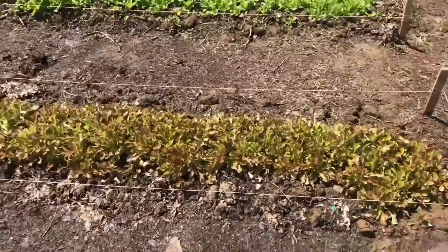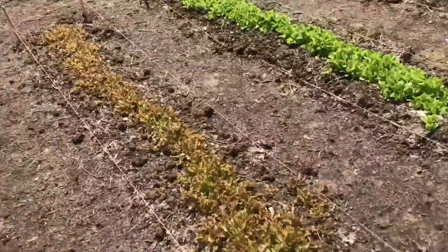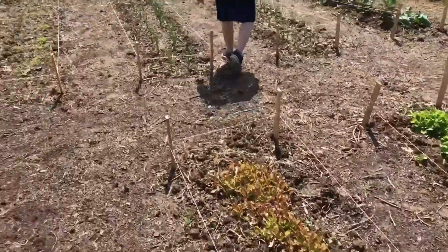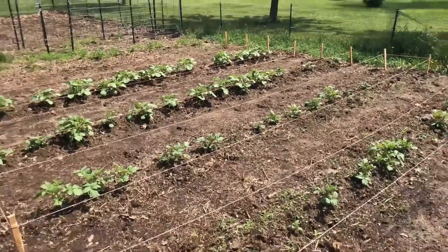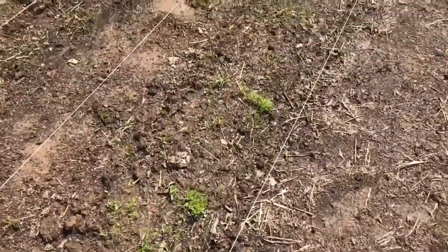Another week or so and we'll have some lettuce to harvest — look at all that! It rained a ton yesterday. We've got some potatoes coming up, though not all the potatoes have sprouted yet. And these are carrots — but we're going to have to weed that; there are some weeds growing up in there.